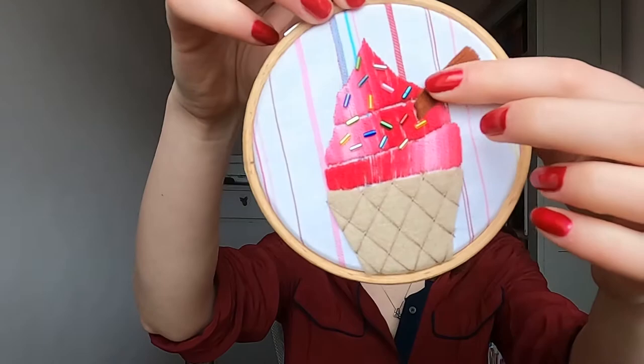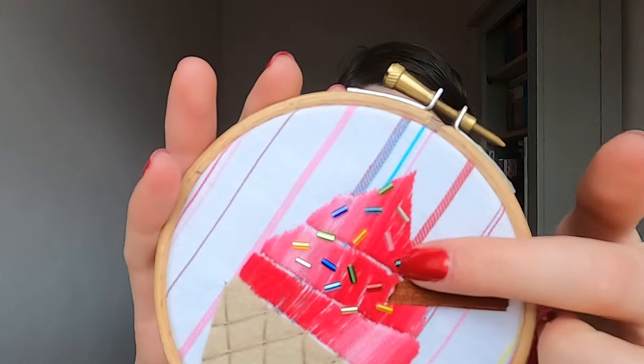You're then going to want a brown for the flake. The brown I've used is shade 300, but you could use any brown that looks like a nice chocolatey colour. That's for your flake here, and again that's in satin stitch.